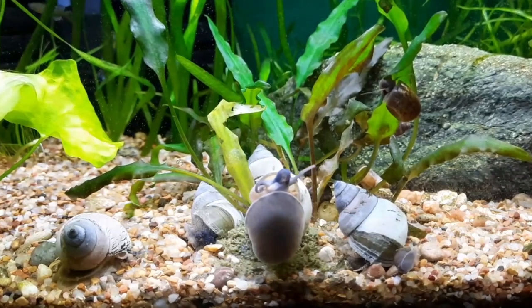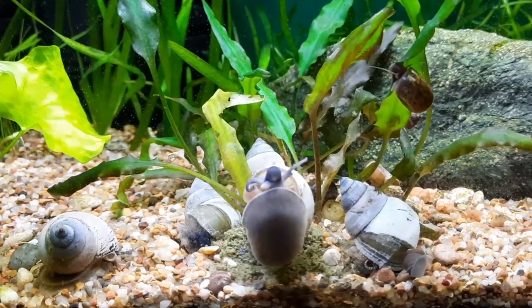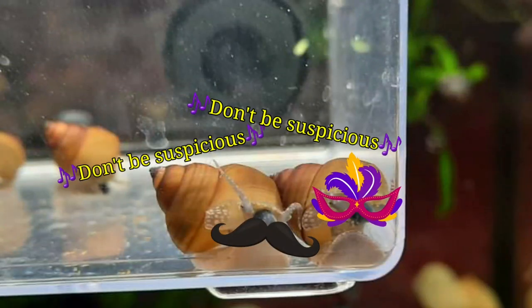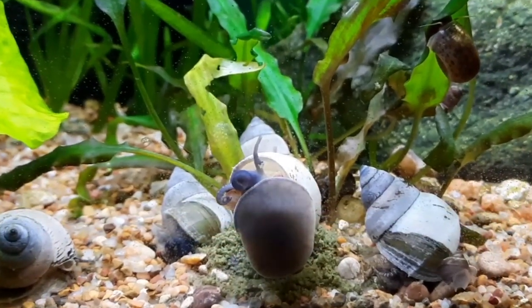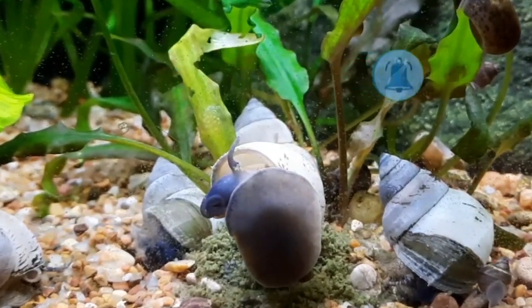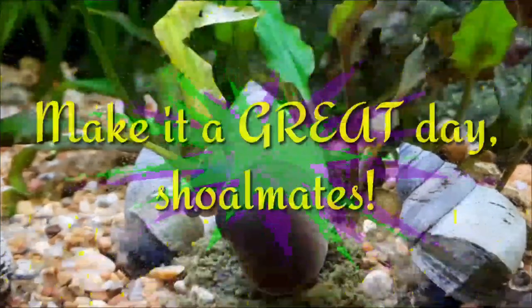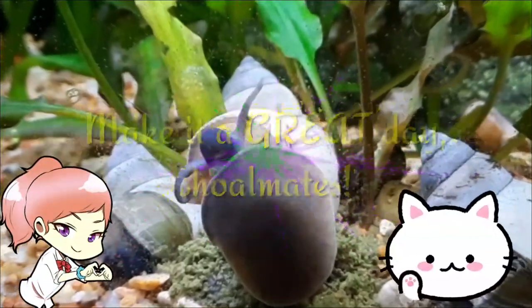I highly recommend adding these little guys to your cleanup crew. Eventually there will be some available at Snail and the Peplin Creek's Aquatic Store and Get Gills, but for now they are still just wee wizards. Thank you for watching today's video — if you enjoy this type of content, please hit that like button and consider subscribing. Set that bell icon to all to be notified of live streams and future uploads. As always, make it a great day showmates — love you all, bye bye!